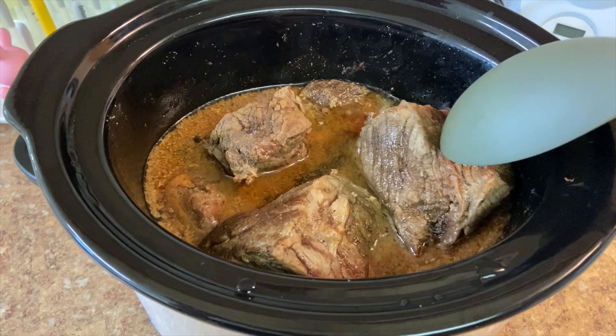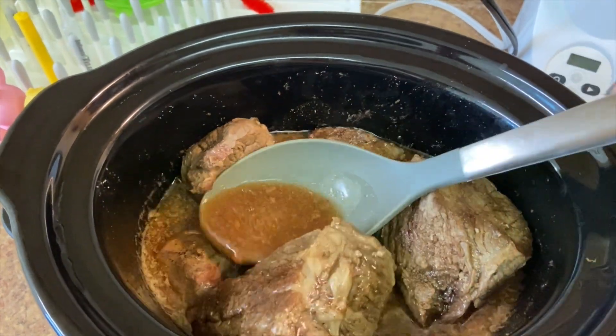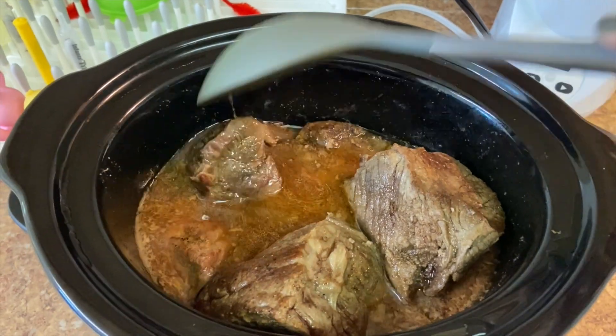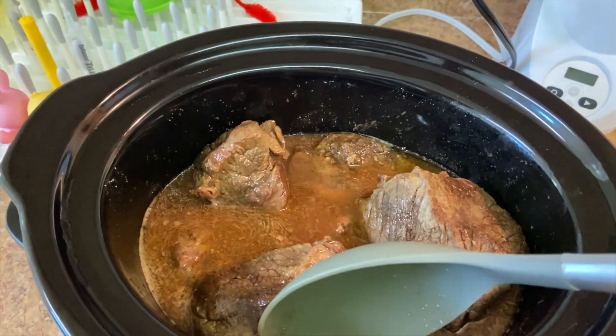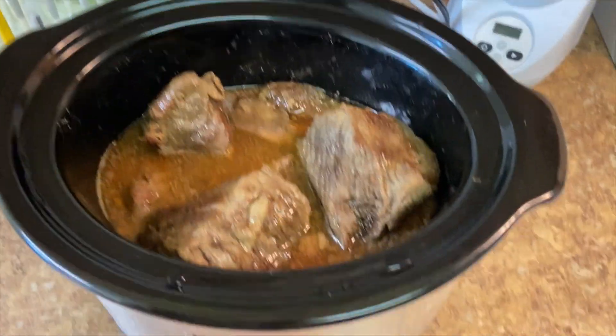It's been about four hours and it smells so good. The meat is still tough but it has cooked down, so I'm just gonna give everything a gentle press so everything cooks evenly. Smells so good — I'll see you guys in a couple more hours.